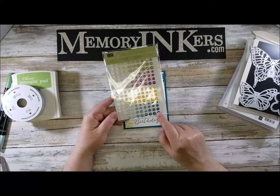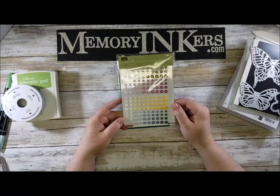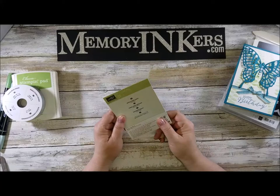The fact that they're variegated in color and size — the size goes one way and the color the other — they're just so beautiful. These are just a couple of things that will be going away. Now I'm going to remake this card a little bit differently, and instead of the variegated dots I'm going to be using the metallic enamel shapes.